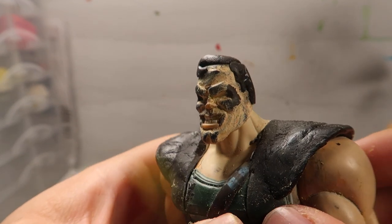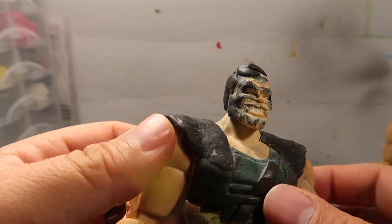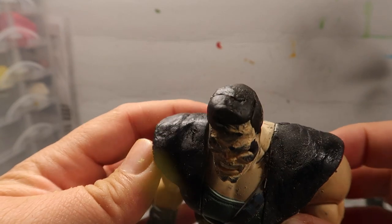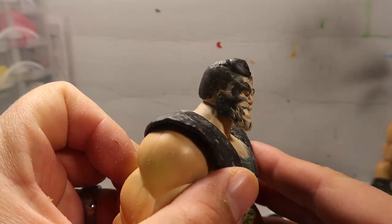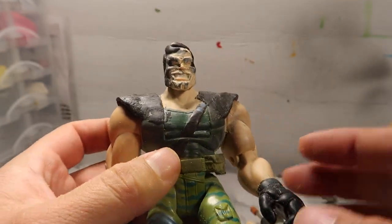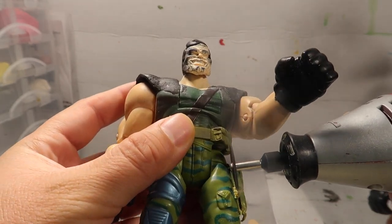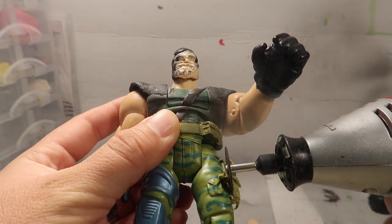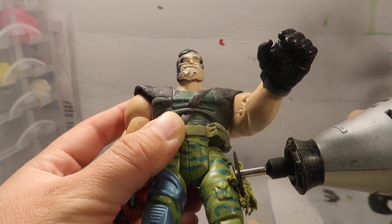Hey guys, welcome to another episode of Recreating. Today I was supposed to show you how to make Kip Killigan, or at least show you how to sculpt his face, but unfortunately my camera needed space and I accidentally deleted the wrong video. Sorry about that. Anyway, let me tell you how I did the rest of the character.